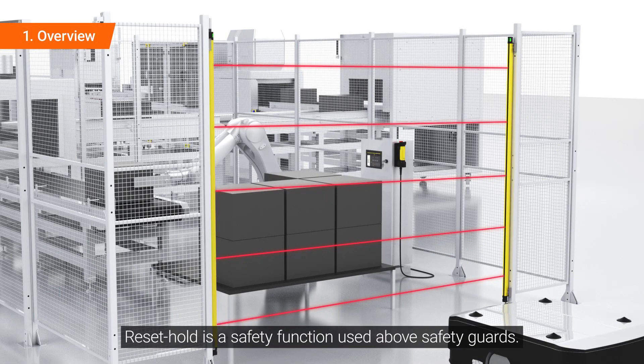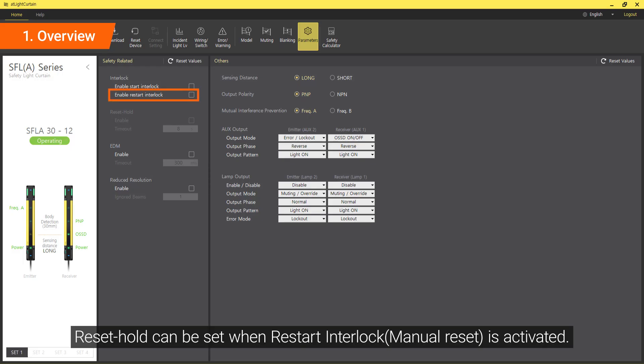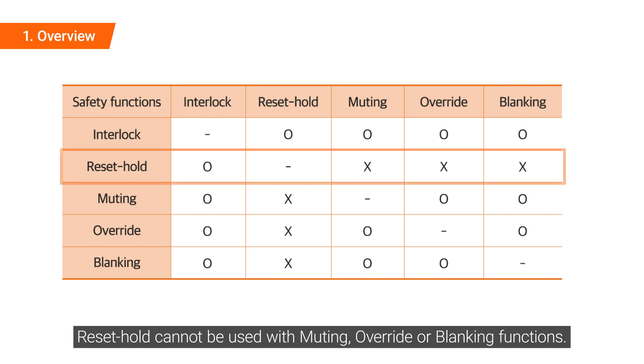Reset Hold is a safety function used above safety guards. A reset can be performed after certain procedures have been followed to ensure a safe condition. Reset Hold can be set when Restart Interlock is activated. Reset Hold cannot be used with muting, override, or blanking functions.